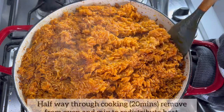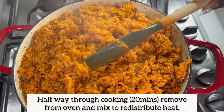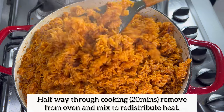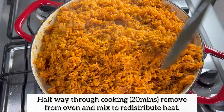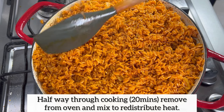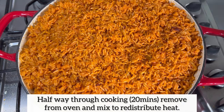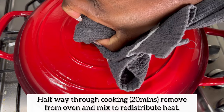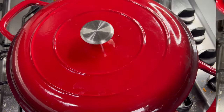This is 20 minutes of baking — I've taken it out of the oven and I'm turning it to redistribute heat, because I want to ensure that every part of this jollof rice is well cooked. Next, I'm going to cover it, place it back in the oven, and allow it to finish cooking for an additional 20 minutes, so 40 minutes in total.